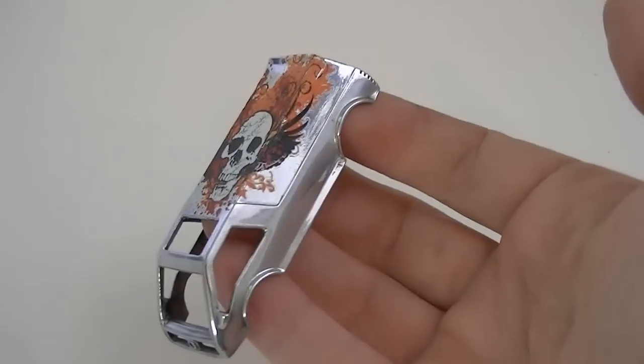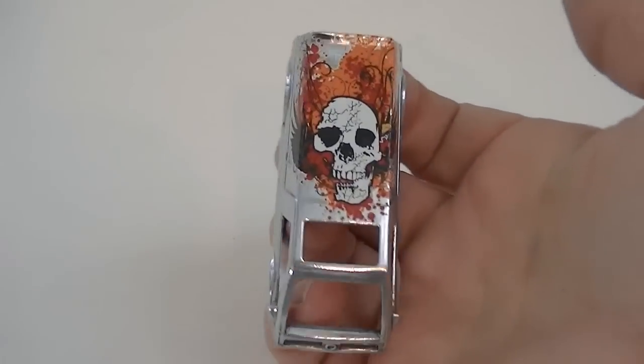This is about an hour later, and everything is dry. So let's put the van back together and see the final result.